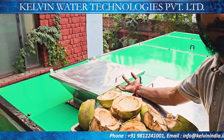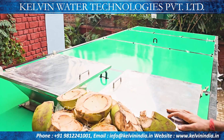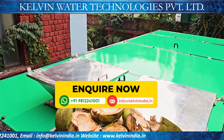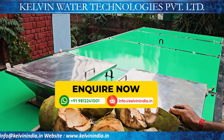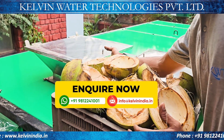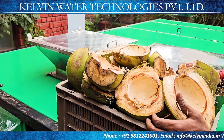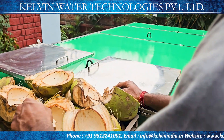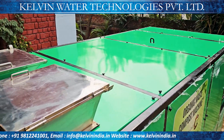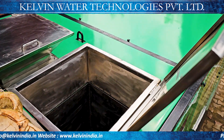हमने इसमें इनलेट के लिए श्रेडर और विदाउट श्रेडर के लिए दो इनलेट होपर बनाए हुए हैं। फीड करने में आसानी रहे क्योंकि बहुत बड़ी कैपेसिटी रहती है — गार्बेज, ग्रीन वेस्ट, ऑर्गेनिक वेस्ट, किचन वेस्ट सभी को थ्रू श्रेडर से पास करते हैं तो थोड़ा टाइम-टेकिंग प्रोसेस ज़्यादा हो जाता है। इसलिए हमने दूसरा होपर का प्रोविजन भी किया हुआ है — यही कारण है कि दो होपर का प्रोविजन दिया गया है। अब श्रेडर से ग्रीन वेस्ट को श्रेड करेंगे।